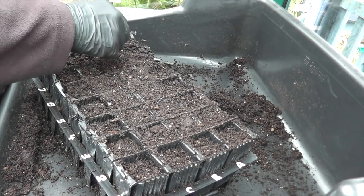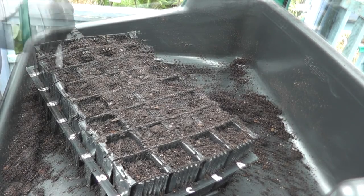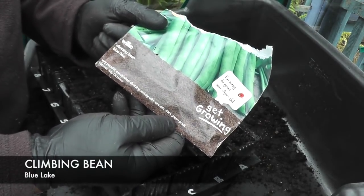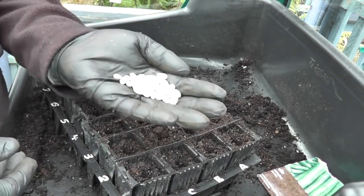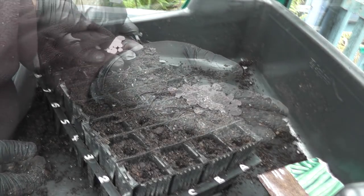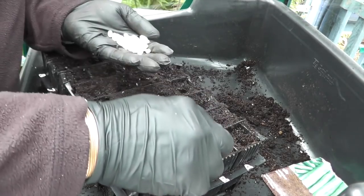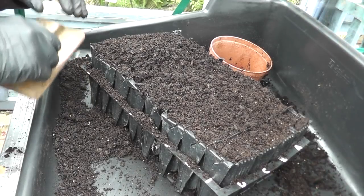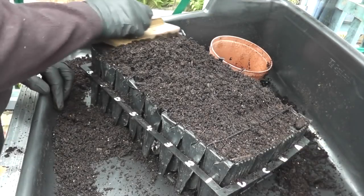Then we'll just pop one bean in each hole. These are the beans from Wilko's — climbing bean Blue Lake — great value for money for a pound. The beans look just like Tic Tacs. So there we have all 32 cells planted up with one bean each. Cover the top of the soil.